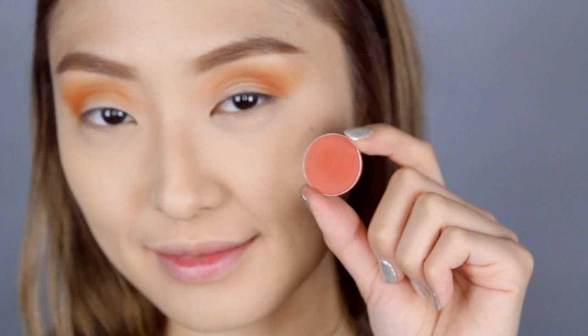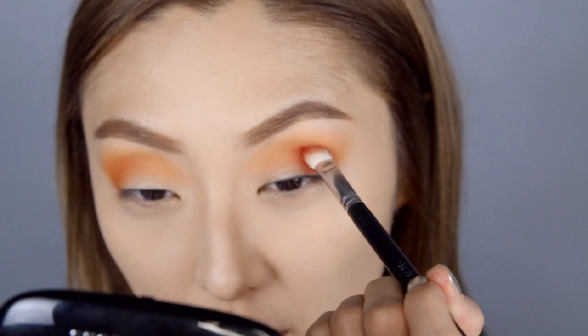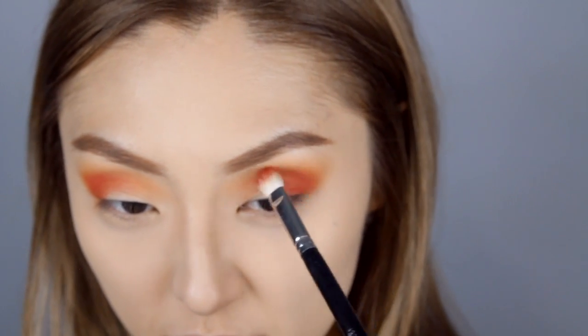Now taking Red Brick from MAC, which is like a burnt orange shade, I'm going to layer this right on top of that orange color we just applied. This is just going to really give you that ombre effect, going from a darker orange fading into a light orange color — it looks really beautiful once the look is completed.